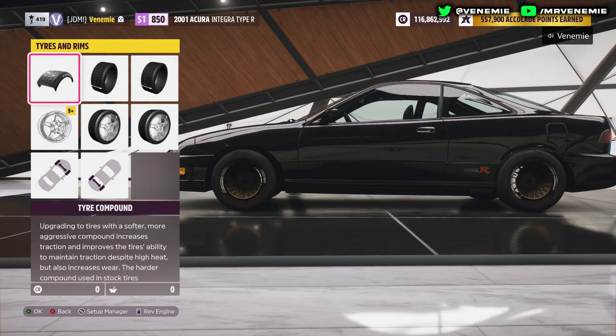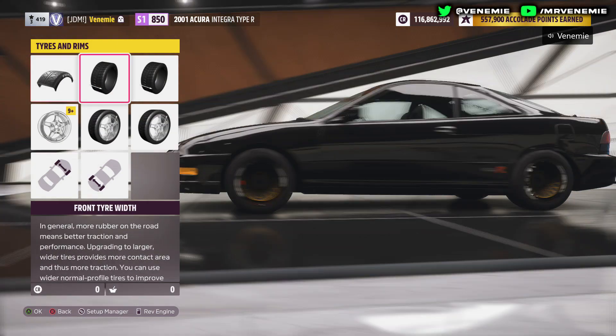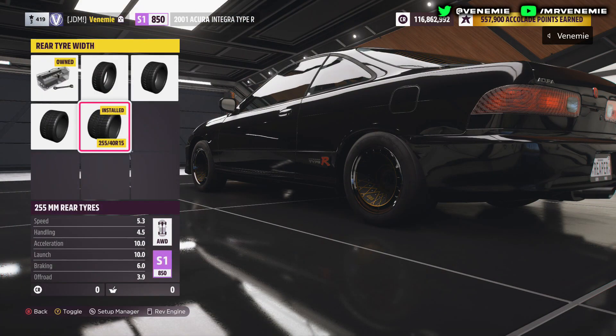You want to go with drag tyre compound tyres and make the rear tyre width as big as possible. Also, if you can go for a lighter rimset, it will help the car.